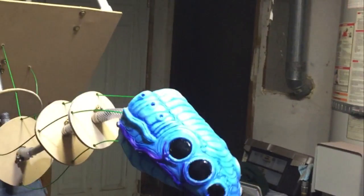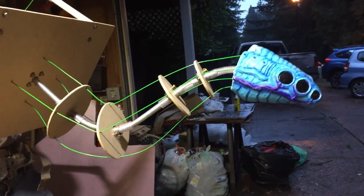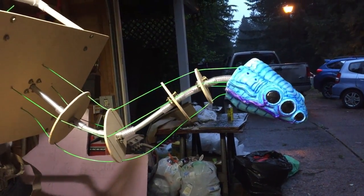And back to neutral. And head test, take two. Look right. Look left.